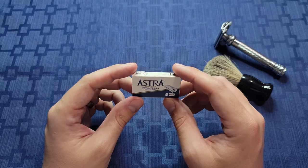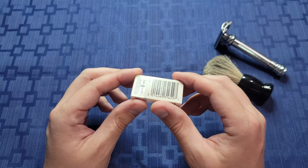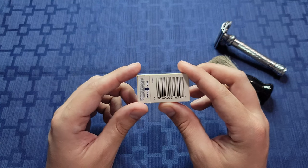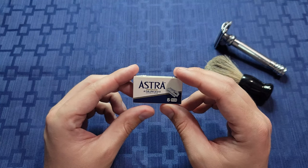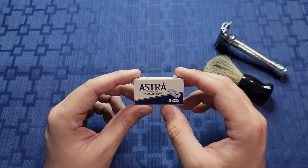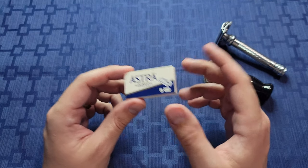The Astra safety razors I'm reviewing today say they are distributed by Procter & Gamble, Czech Republic, but the font is extremely small on the packaging, so I wanted to identify that before we began. Initial impressions were similar to my experience with Gillette 7 o'clock razors, and it makes sense because after a quick look on Google, they're also made by Gillette.